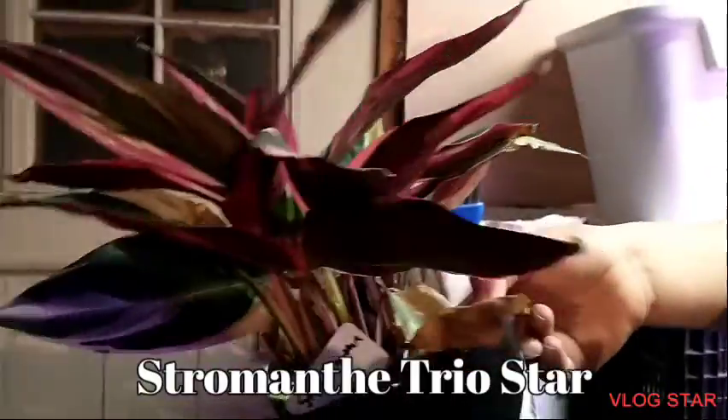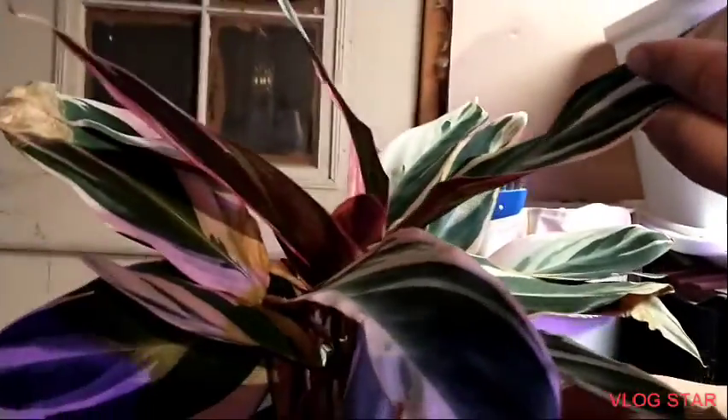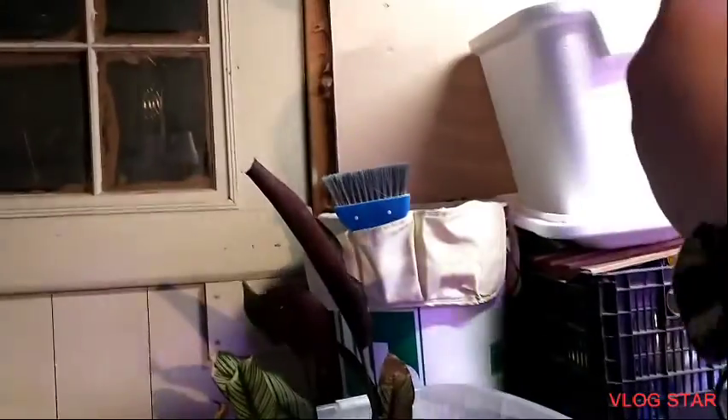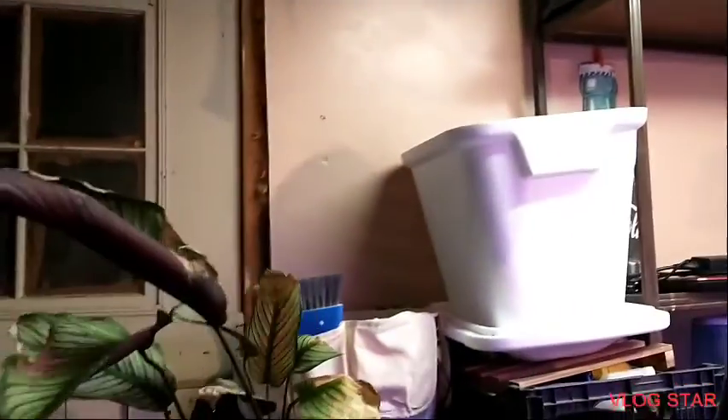Welcome back. Now this is a Stromanthe triostar and it's never grown this far for me — new leaf there, there, there, there, there, and there. I got one lousy new leaf when it was in my room and it didn't turn out well, but this one is doing amazing under this humidity box. So if you're having trouble with your prayer plants with humidity especially, I recommend this — it's a great idea. I had some totes laying around so I did it. This is a Calathea white star.